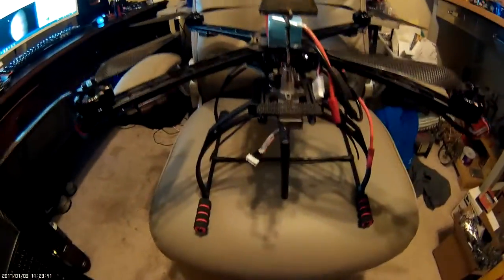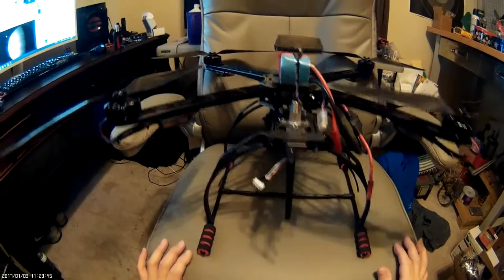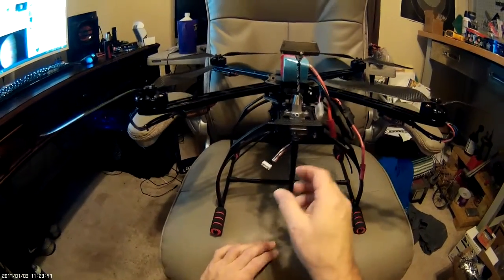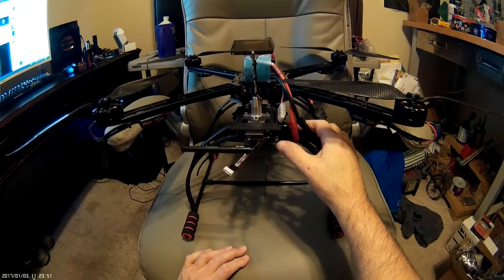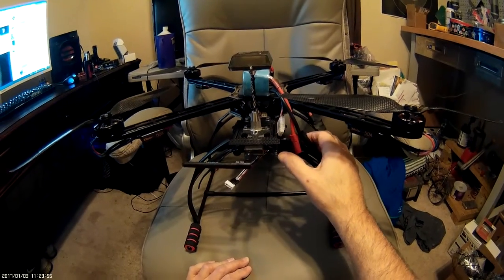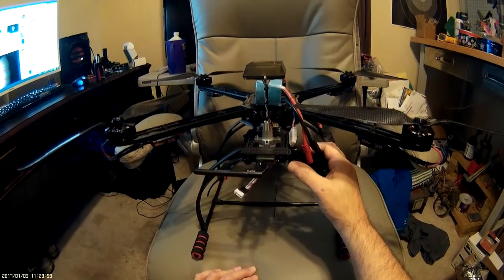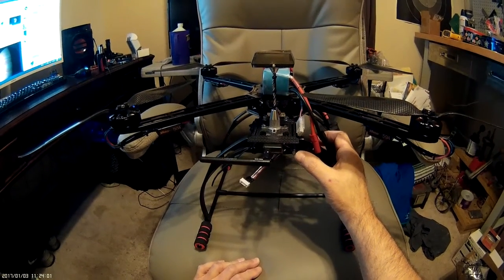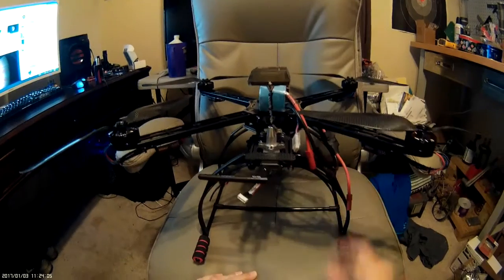Hello everyone, this is Shane with Velocity Multirotors and today I'm going to show you a new way of mounting the failsafe arm button for most PIXHawk flight controllers. You can use this button on any of them. I'm using the button from the PIXHawk Lite and I rewired it to work on the PIXRaptor flight controller.